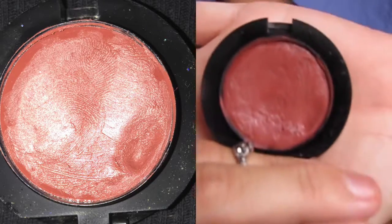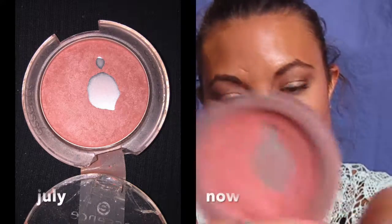Speaking of the Make Up Forever color, I haven't really hit pan on this one and I'm not going to. I use it every day — I'm wearing it today — but I'm not going to hit the end of that one. That is one of the products that is not going to get finished.